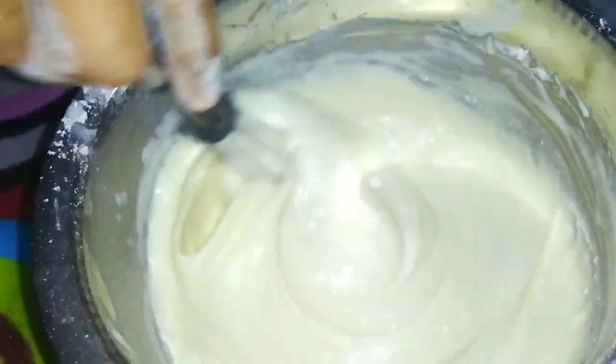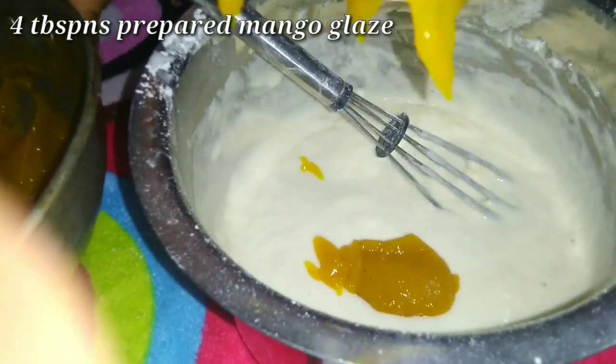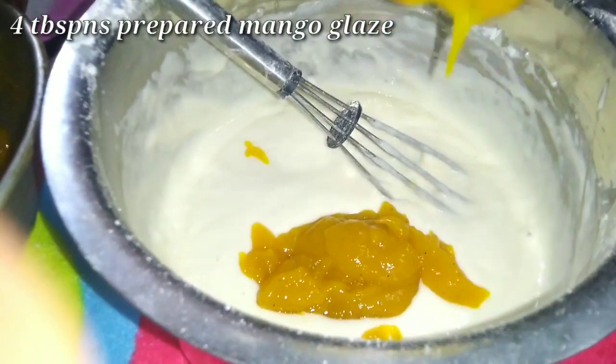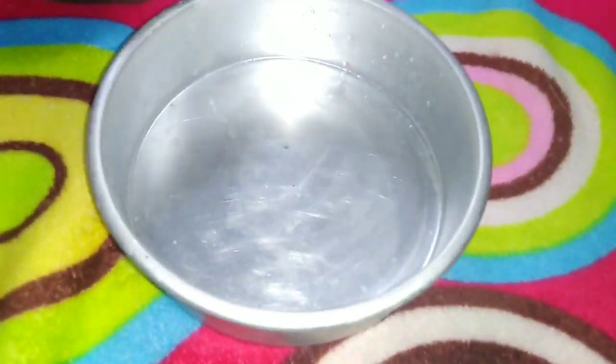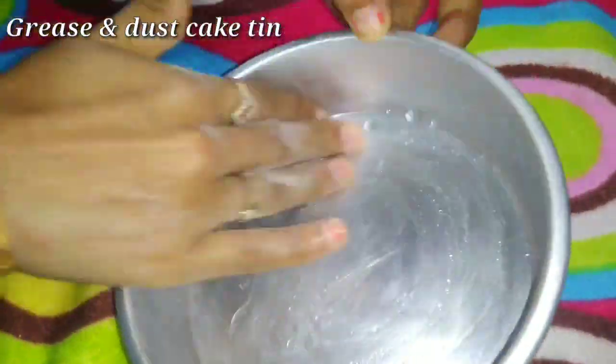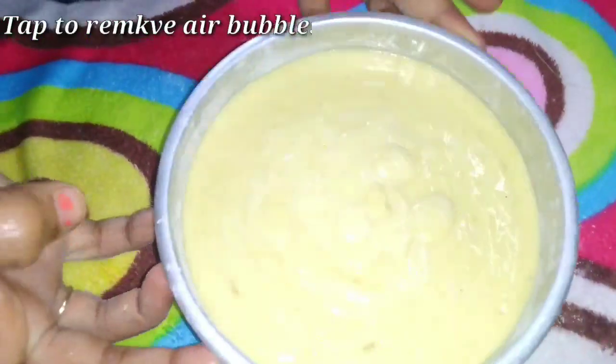Add 1.5 teaspoons of baking powder and 2 tablespoons of baking soda. Then add 4 tablespoons of mango glaze and mix together into the cake batter.